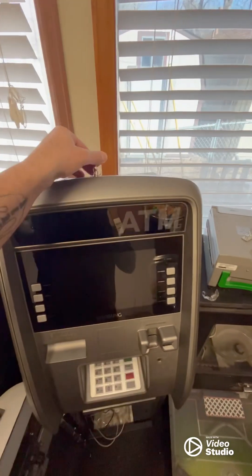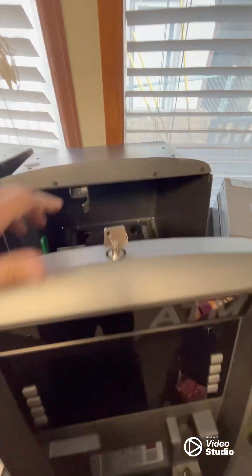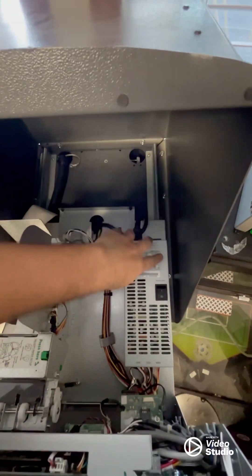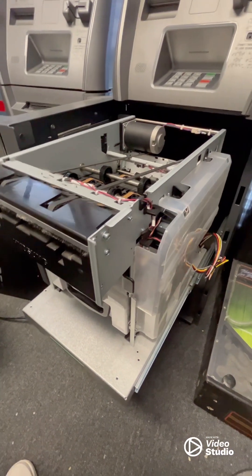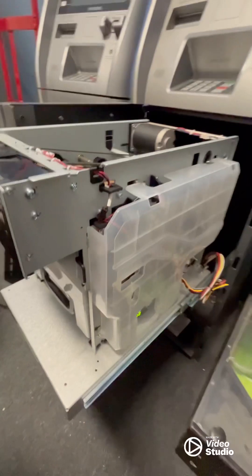Go ahead and open your machine up and we're going to go ahead and power it on. Now we're going to go back to our cash dispenser, and what we're going to do is we're going to bind it to the machine.